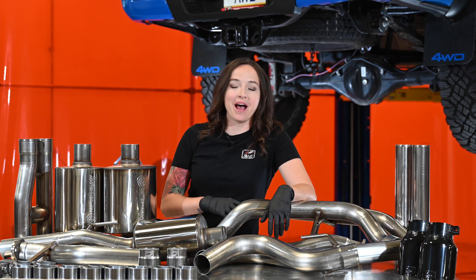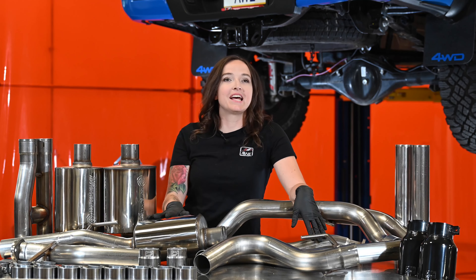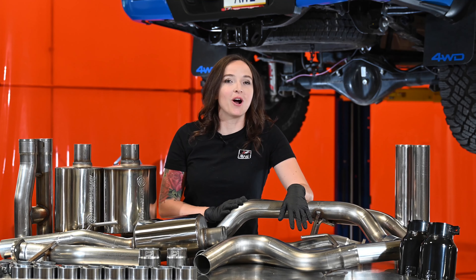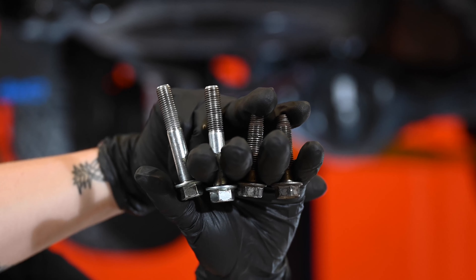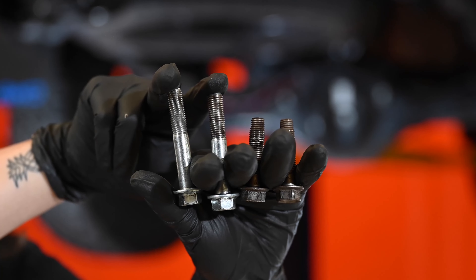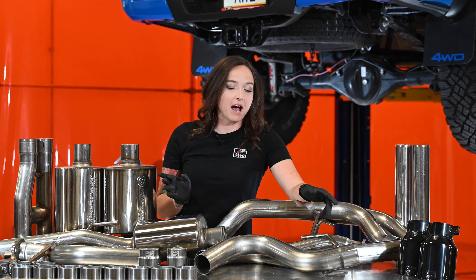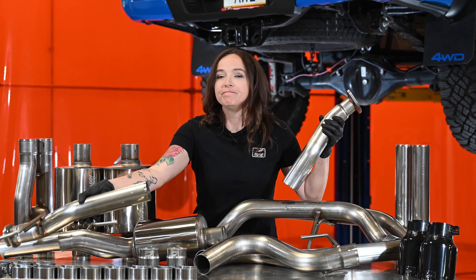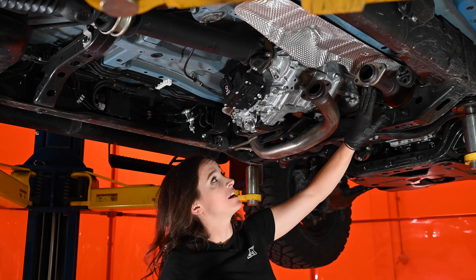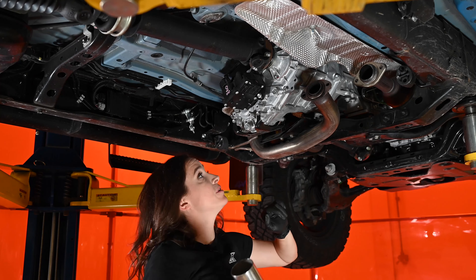Now that the factory system is out of the way, we can get the Zero FG installed. Before we do that, you'll need four pieces of hardware — two of the factory bolts from the driver's side flange and two of the included bolts for the passenger side. Once you have those, grab both of the front pipes and let's get going. Before we put our front pipes up, make sure both of the factory gaskets are in place — they will be reused.